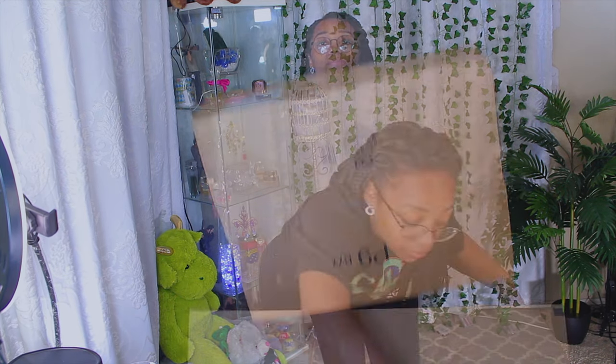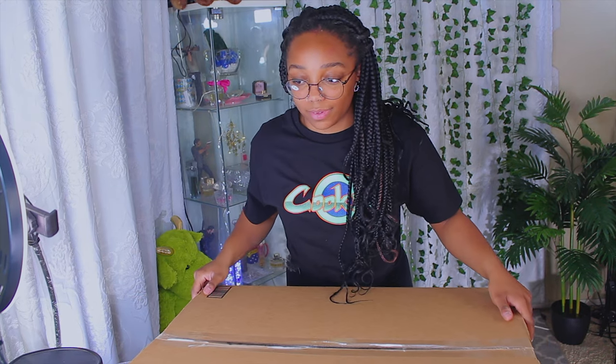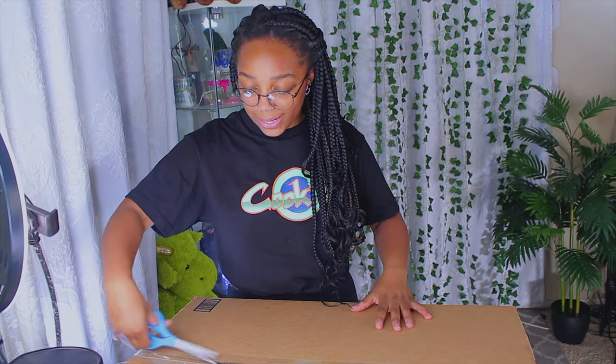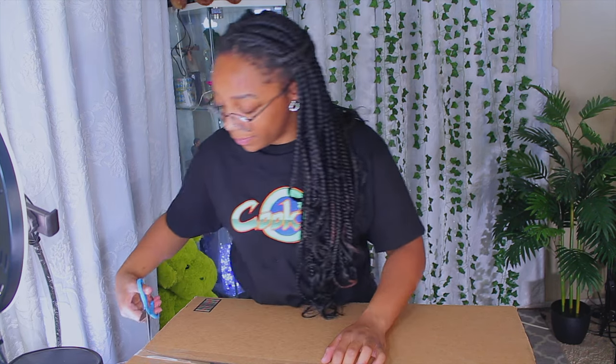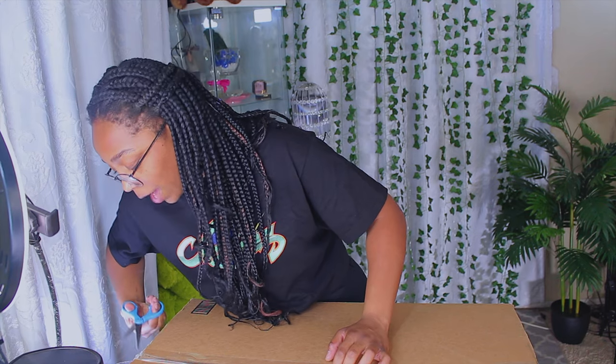Oh, you're recording? Hello everybody! This is the box. We're gonna open the box. I'm not gonna break anything. Hopefully my Chewy box cutter would come in handy right now.